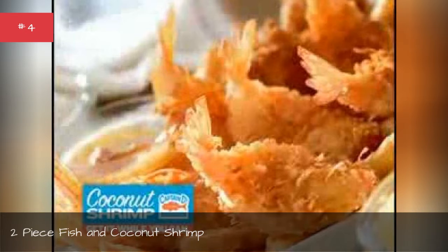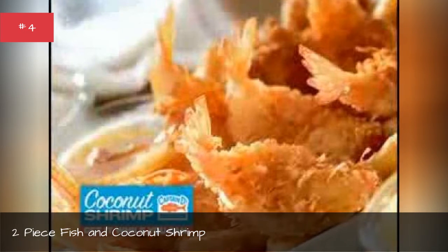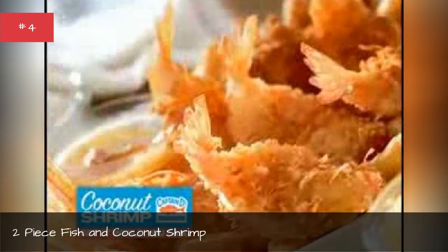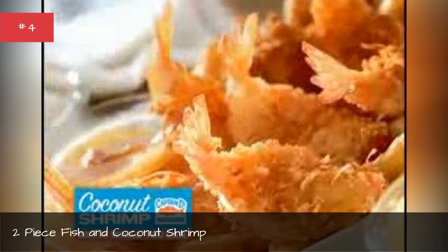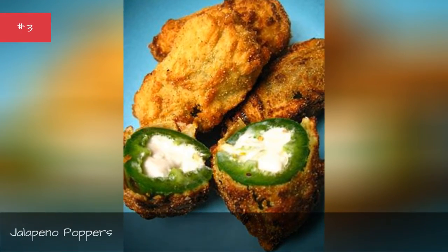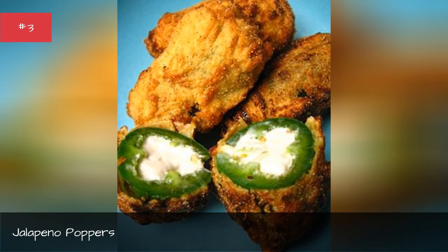Two egg whites, one and a half cups panko or breadcrumbs, half teaspoon cumin, three-quarter cup flaked coconut, garlic clove minced, pepper, 24 large shrimp peeled, deveined, butterflied. Jalapeño poppers.